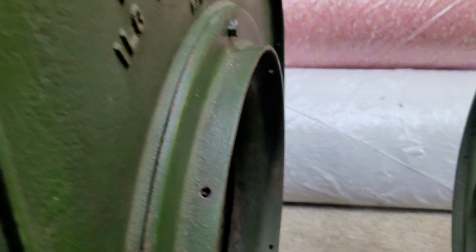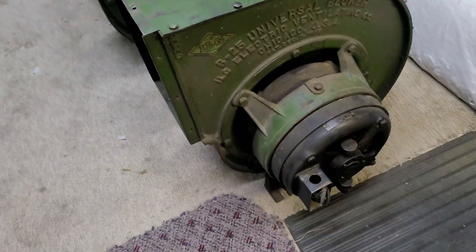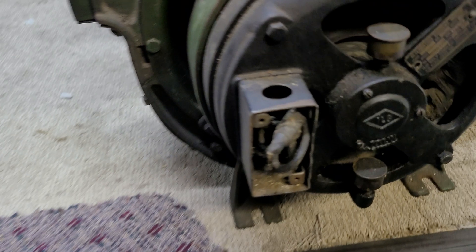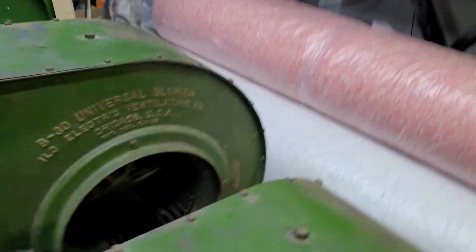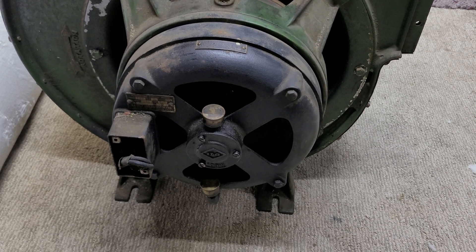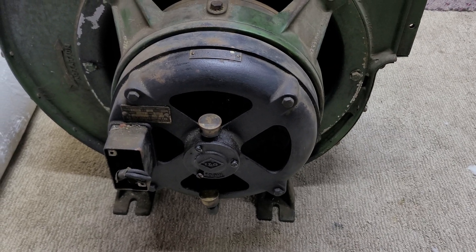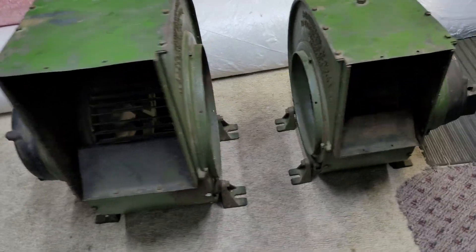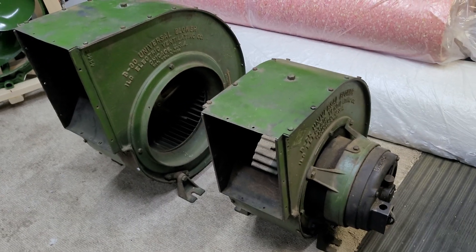I can't wait to fire these up. The motors do need a little bit of work because the insulation on the wires are old cloth-covered wires, and they are very dried and cracked. I definitely don't want to hook them up like that, so I will need to address the wiring problem first and possibly do some service to the bearings. Then I'll be able to do a run test on these, and I cannot wait to see what they can do. So stay tuned — hopefully in one of my next videos I'll have these blowers running. Thanks for watching.